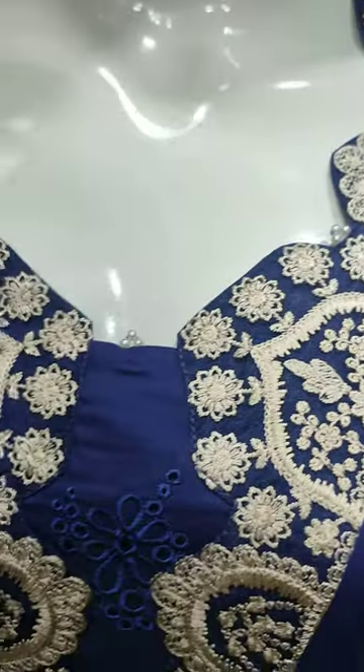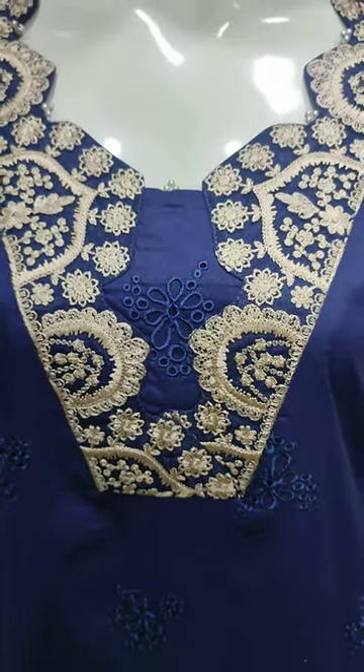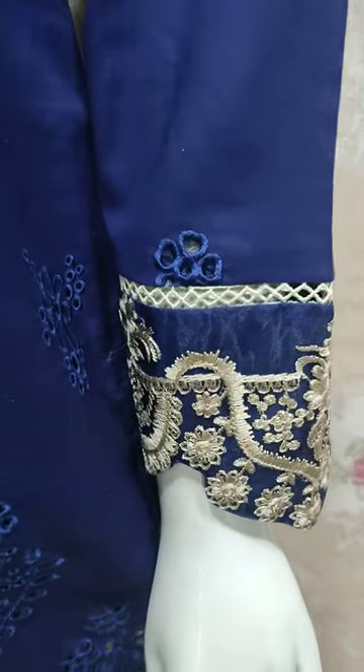This is the stitching style. Embroidered front. We are using chikankari work. This is an embroidered sleeve.